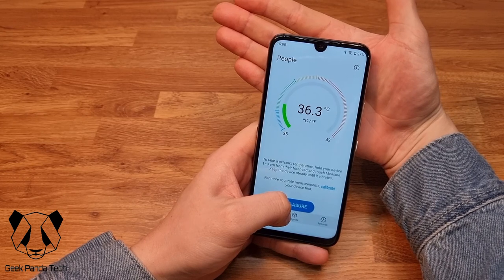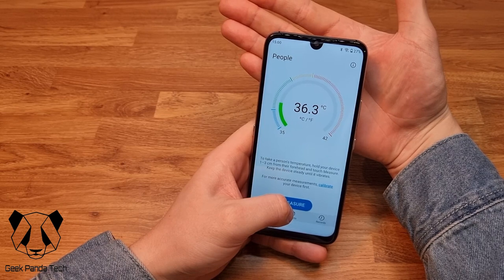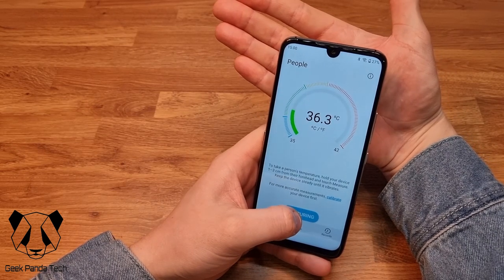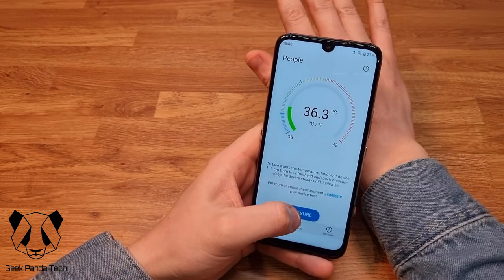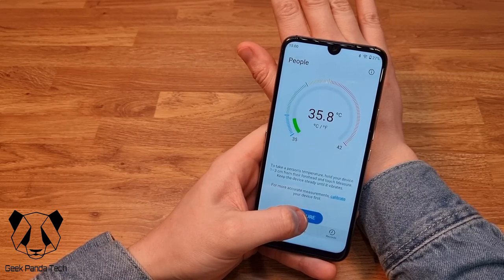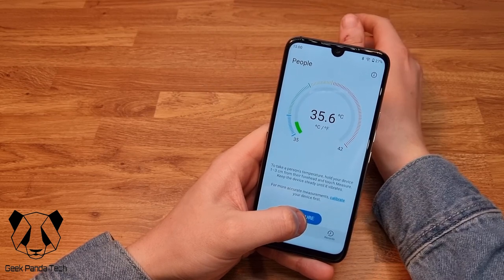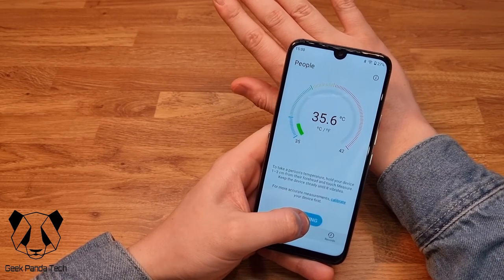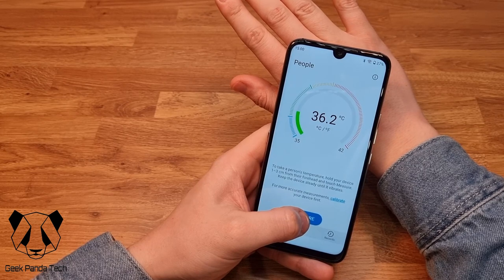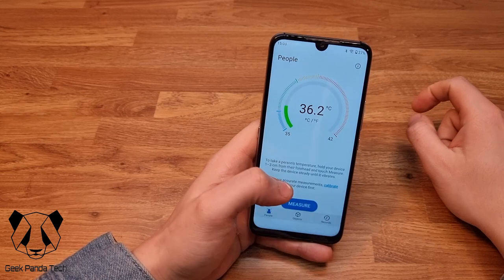I'm reading at 36.3°C. That seems to be giving a pretty reliable reading — a little different on the back of my hand. It's pretty cool — it even gives you a layout showing whether the reading is good, medium, or dangerous.